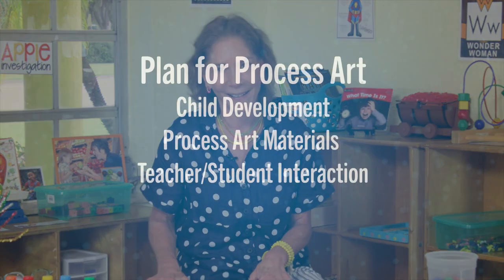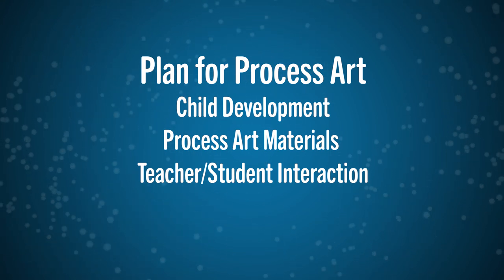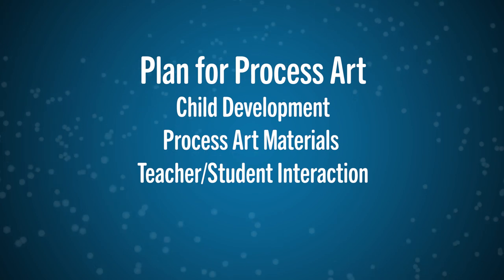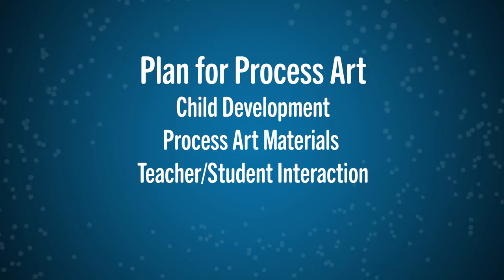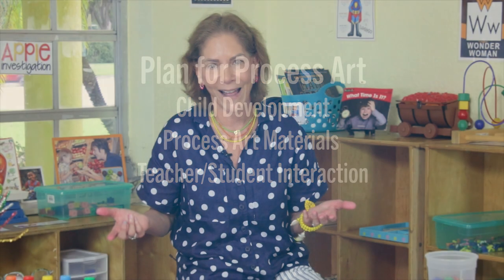If I didn't sit with them and know that they weren't being successful with the materials they had, I wouldn't know to keep moving and trying new things until we got it right. Teachers need to be there — that's what children like the most, your attention. So while they're doing process art, you're talking to them, you're interacting with them, and that's just as important as the materials that you have.